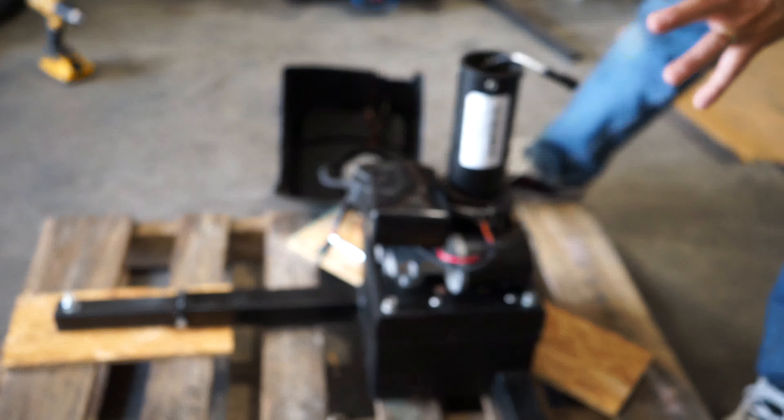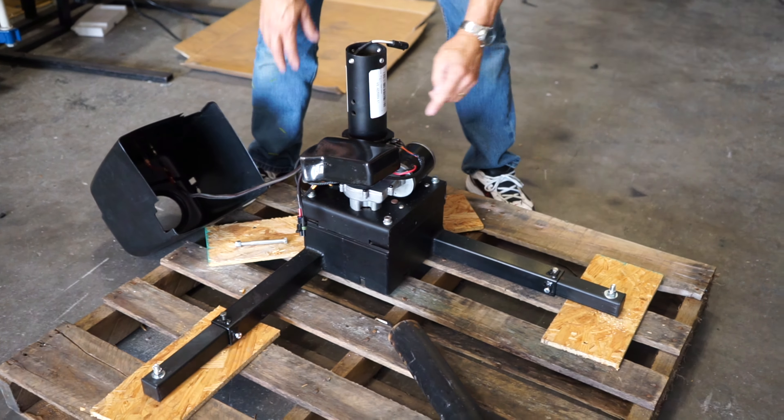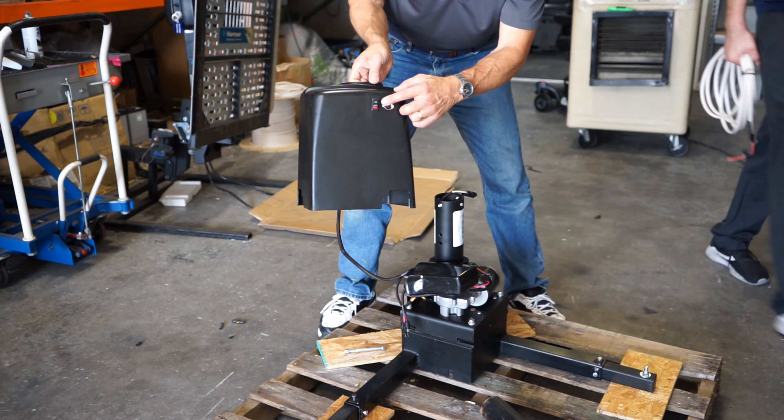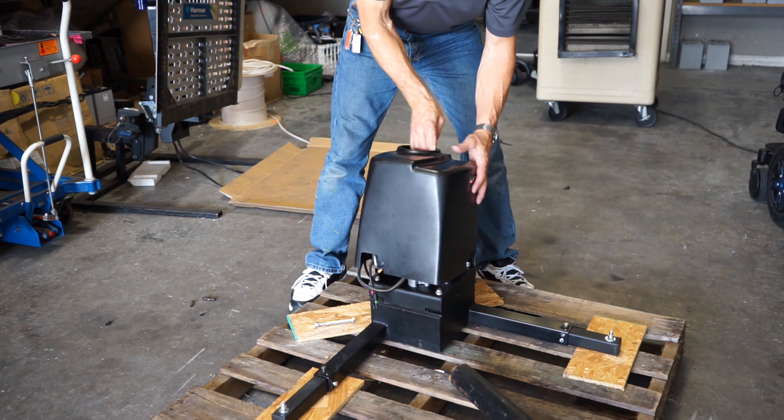So just to let you know, once you take the box off to install the lift, do not hit these sensors. Then when you're done installing the base — which is easier without all that stuff on it — put your box back on. The on/off switch will be on this side of the tailgate.